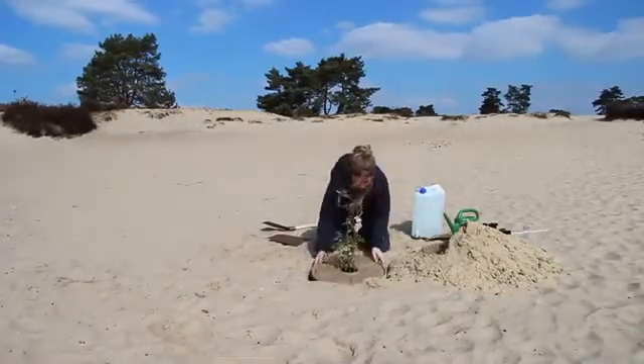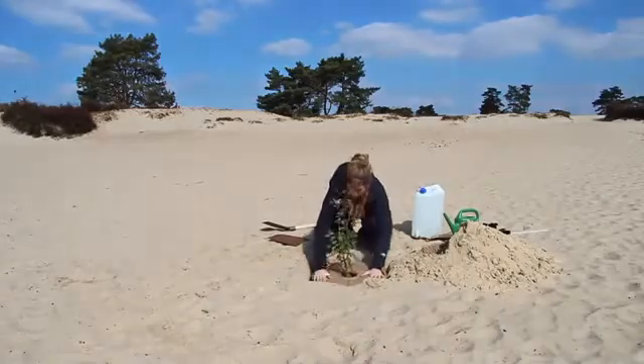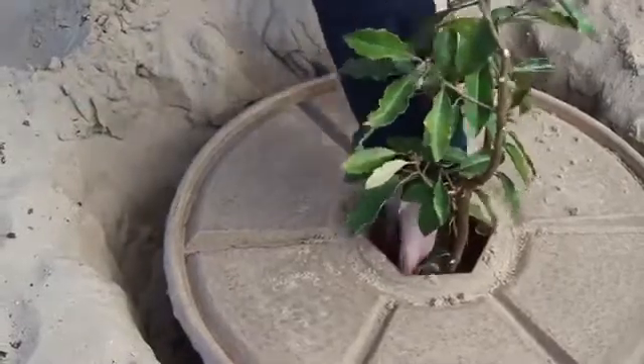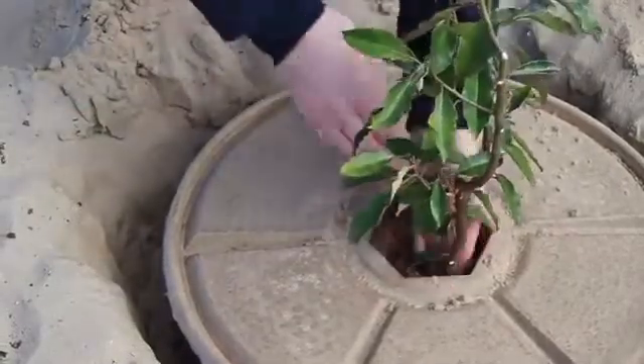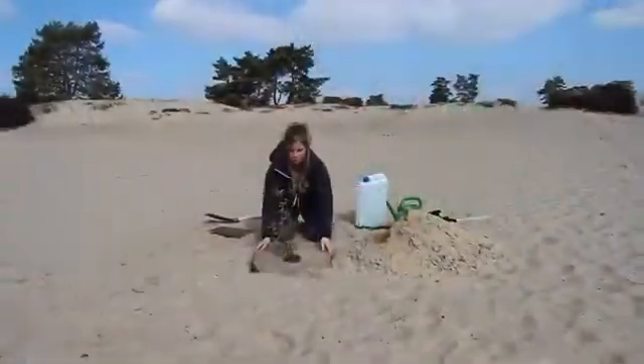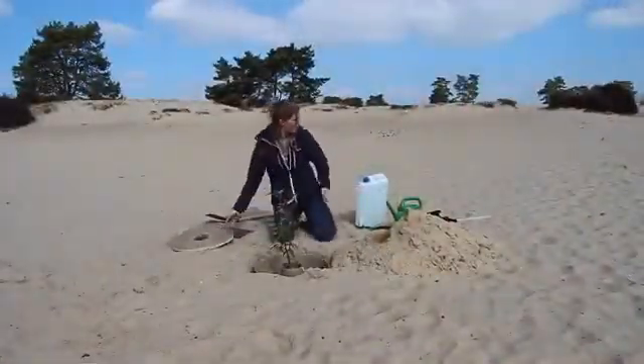Temporarily place the lid over the cocoon — this is to prevent soil from getting in the reservoir. Fill the void between the seedling root ball and the cocoon by packing down extra soil around the seedling in the center, but make sure the root collar remains visible.